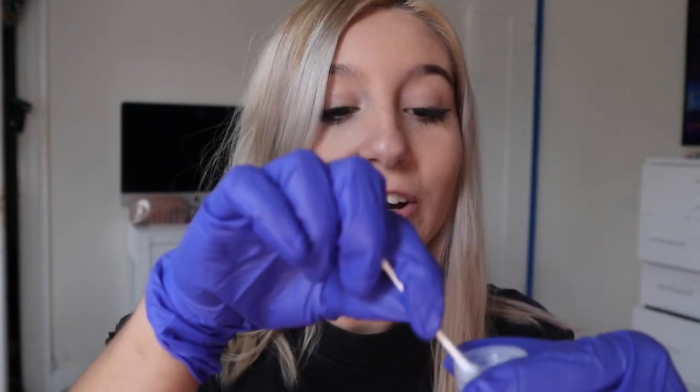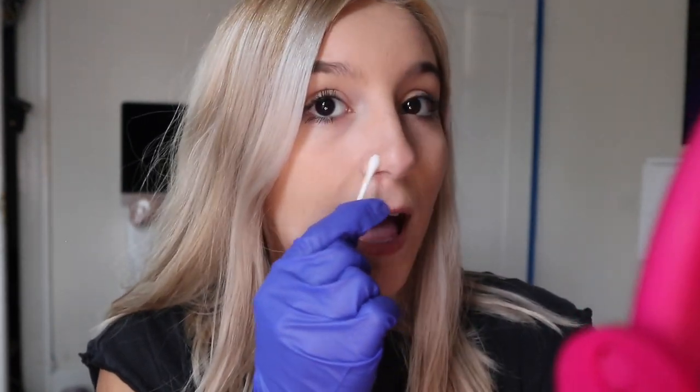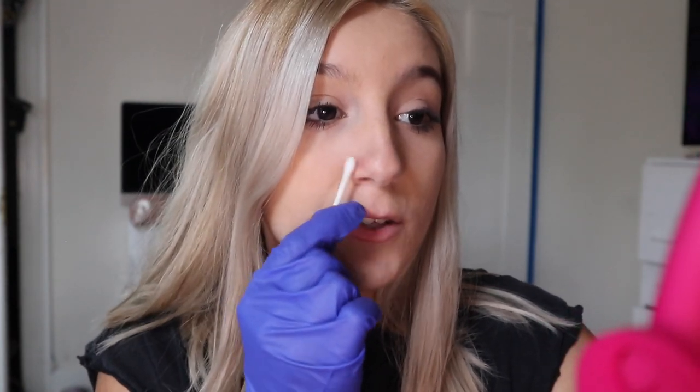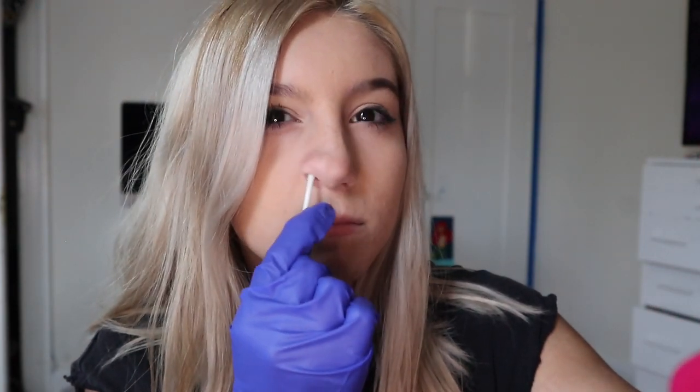Let's put the gloves on and get started. Next, I'm going to get some alcohol, dip my q-tip, and just clean the area outside and inside of where I'm going to pierce my nose. You can see my skin is red, but that's nothing — I just have naturally red skin.